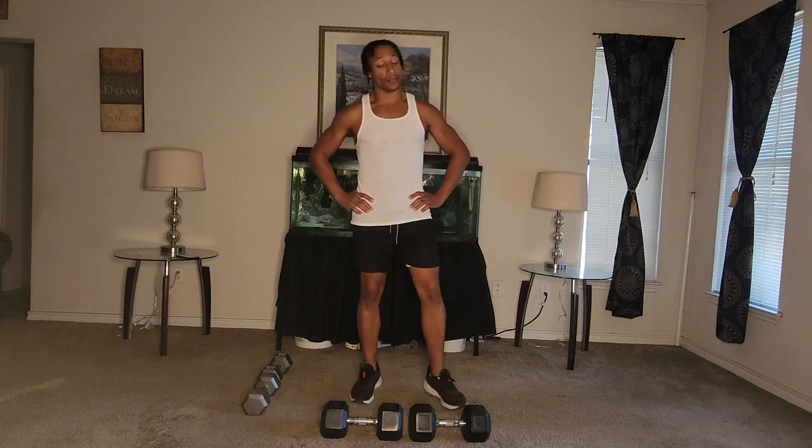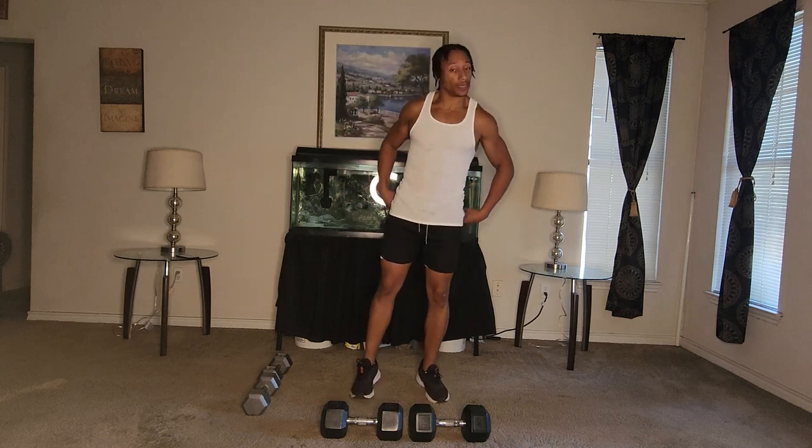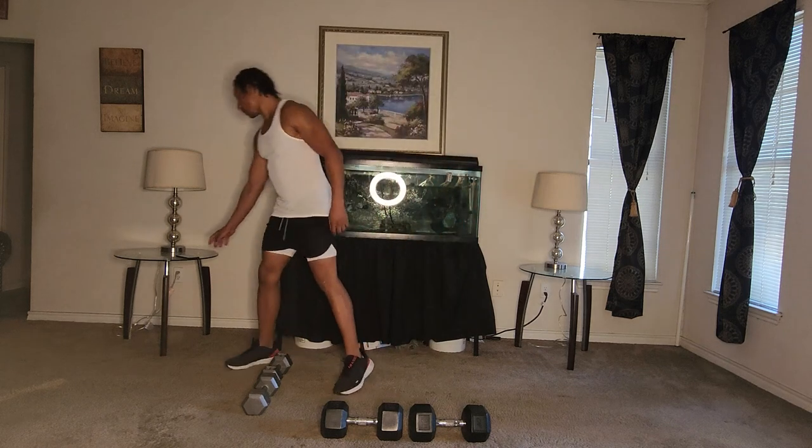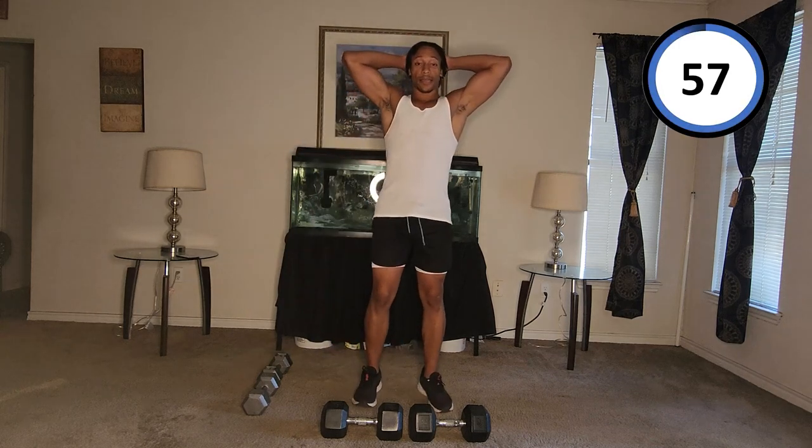Shake your legs out — burning. Let's get into it. Ready? Let's go ahead and start this one. All right, get in here and go.